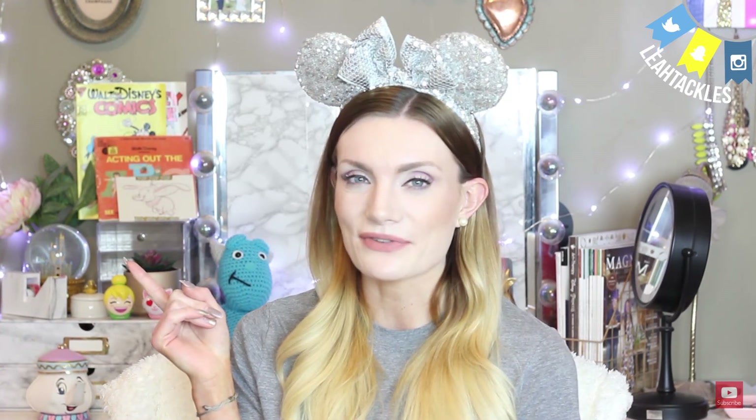Thank you guys so much for watching. Don't forget to give it a thumbs up if you like it. Share it with a friend who loves the gray stuff and needs to try it. Go ahead and click to see my latest Disney video and other Disney videos from me. Thank you so much for watching and I hope you have a magical day. See you real soon. Bye.